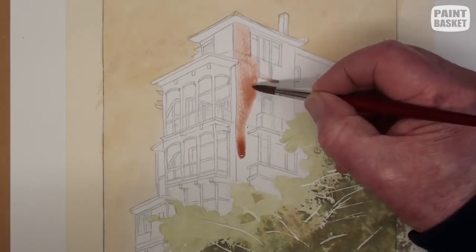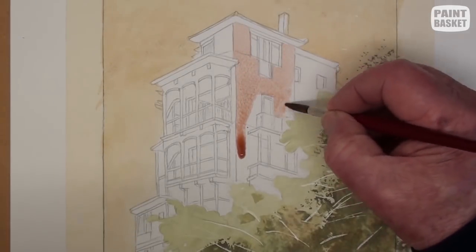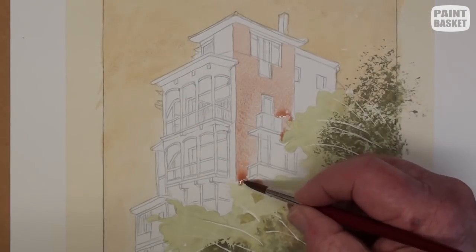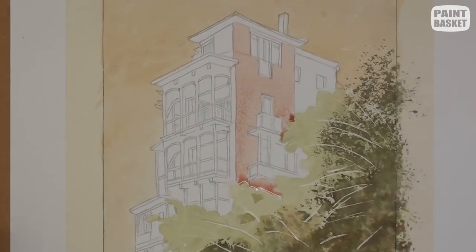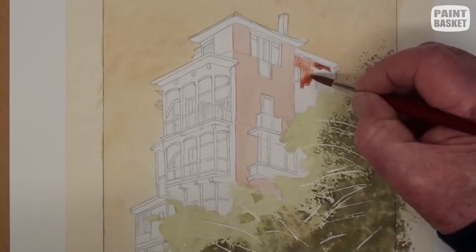Paint the face of this building with a very light burnt sienna, because I have decided to have the sun coming from the right-hand side and not from the left as in the reference photograph, as this keeps a bright area in the centre of the painting.